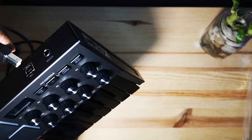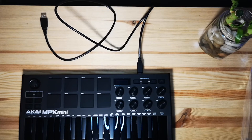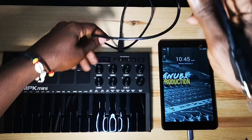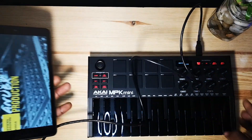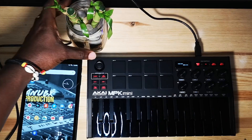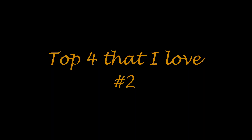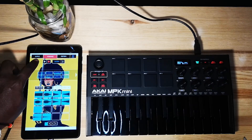Number one, the MPK Mini Mark 3 is very portable. This is a very light keyboard which can easily fit in most backpacks. You can power it up using a USB cord from a phone or tablet, and it is class compliant, meaning you don't need to install any drivers in order to use your MPK Mini.